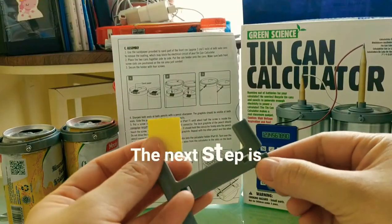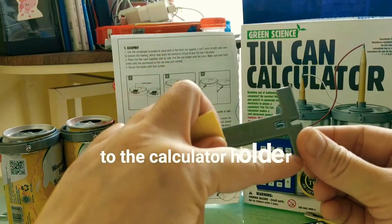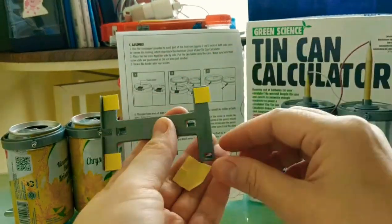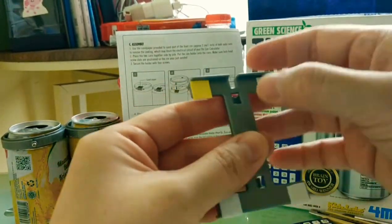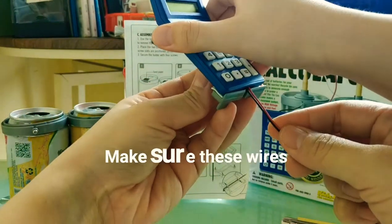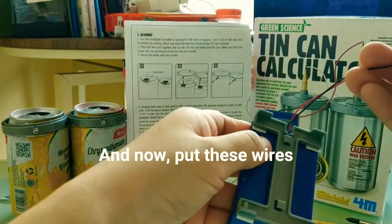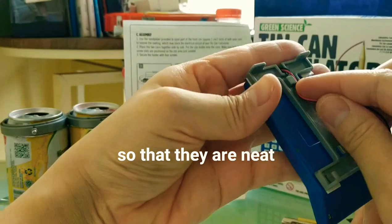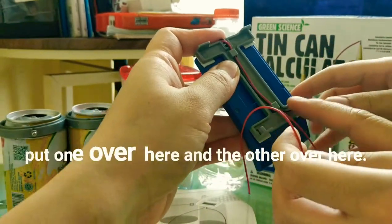The next step is to put the adhesive foam onto the calculator holder. Help put the calculator — stick it. Make sure this wire goes into this hole, and secure it so that they are neat. Put one over here and one over here.